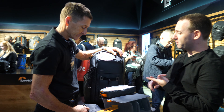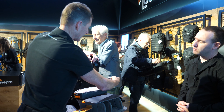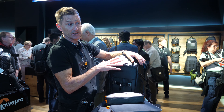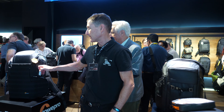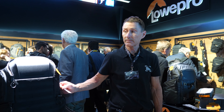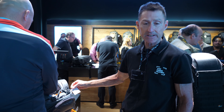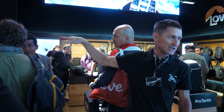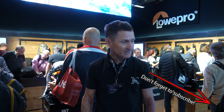Regarding availability and pricing: the Freeline 350 is about 279 euros and will be available in the next couple of weeks in Germany. The ProTactic is 289 euros. The Whistler 350 is 379 euros. And the Powder is 249 euros. That gives you an idea about some of the prices for these new products.